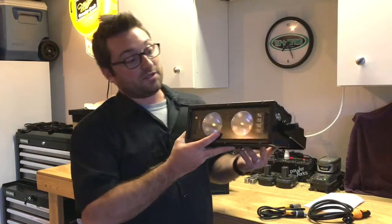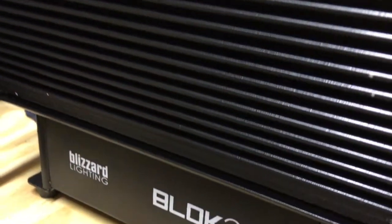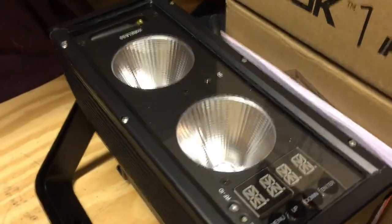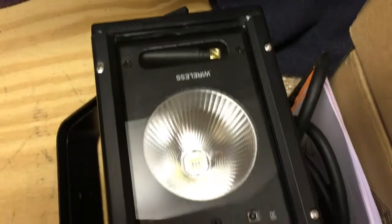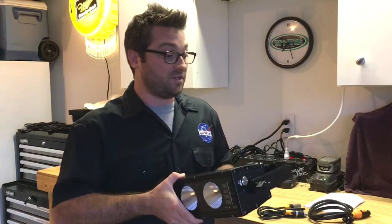Let's talk about the LEDs. Right on the top, we see that there are two LEDs — hence the Block 2. Both are 25 watts each, super bright, and you can get some really great color mixing with their 5-in-1: RGB, W, plus UV. You might find some opportunities to use that UV at some outdoor events, which is really neat.